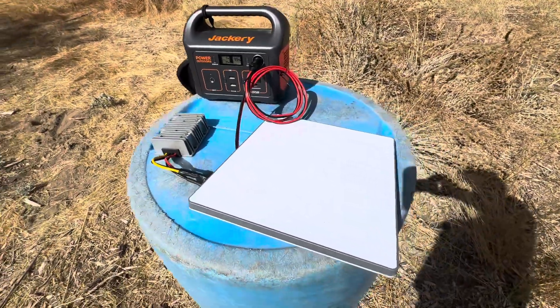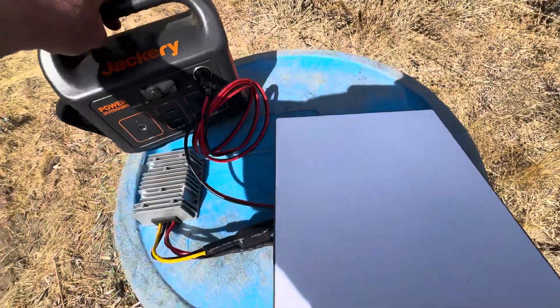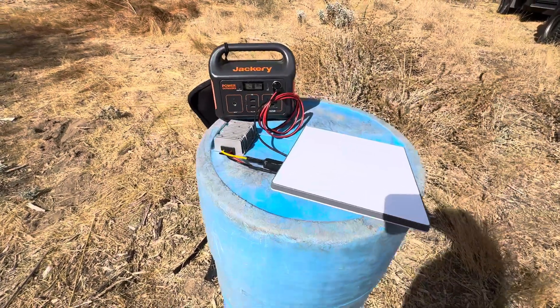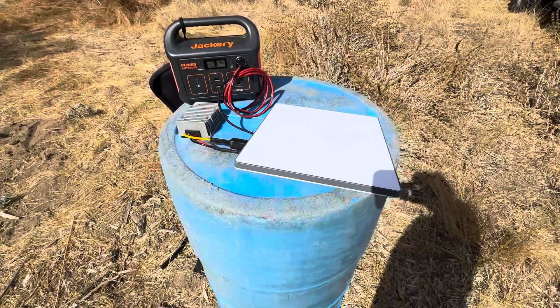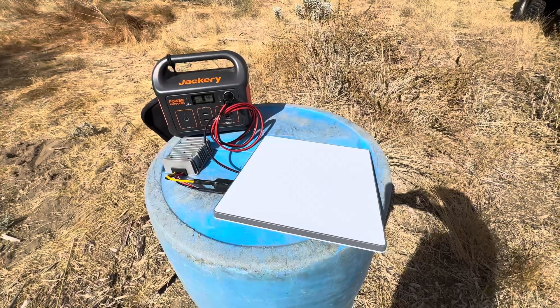So now we've got the Starlink pointed roughly north, powered using DC only, and in just a few seconds we'll end up with a Wi-Fi connection and get the Starlink up and running.